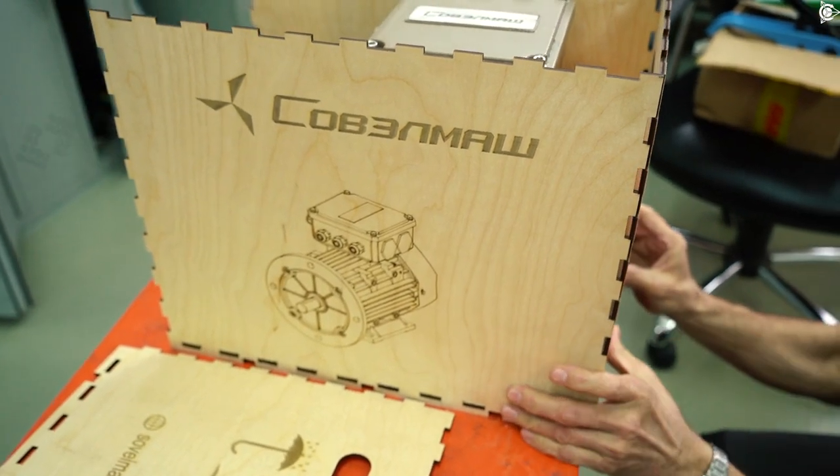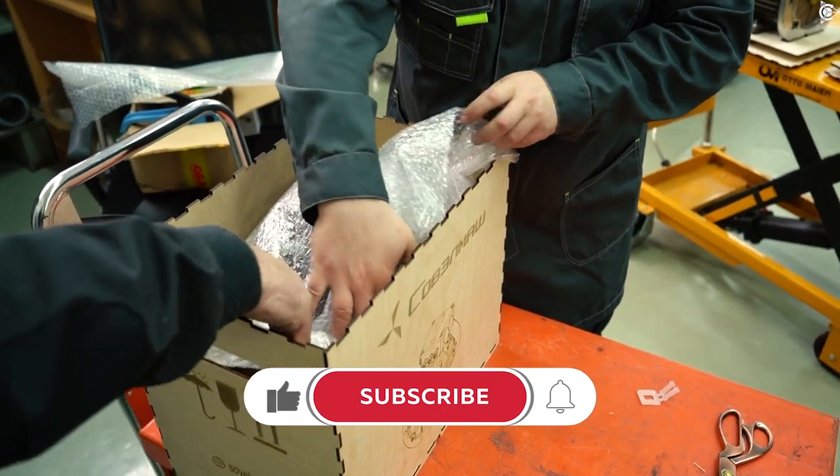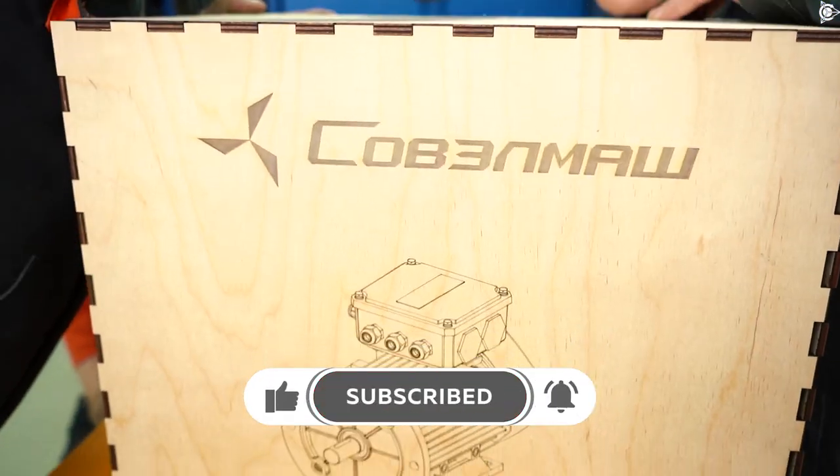Therefore, if you want to be updated on everything happening in the life of this project, subscribe to the channel, hit the like button and the bell icon. See you soon!